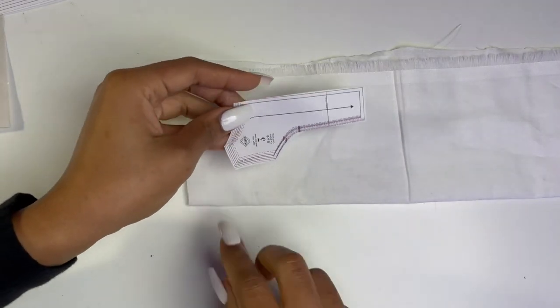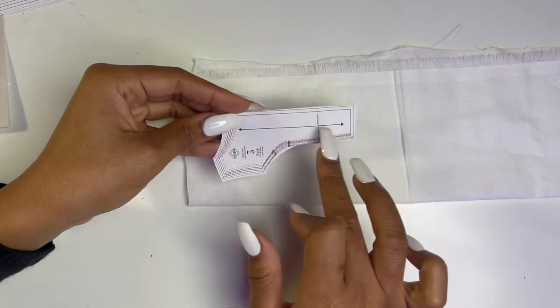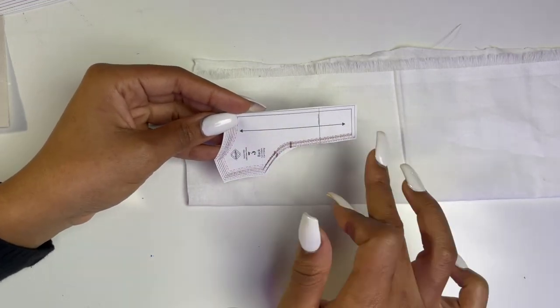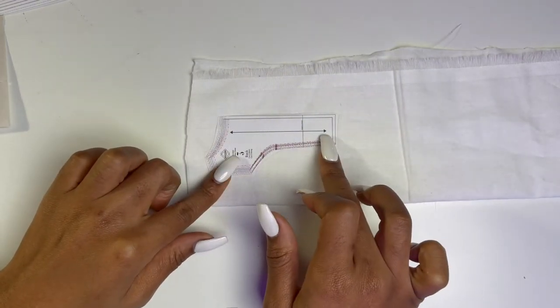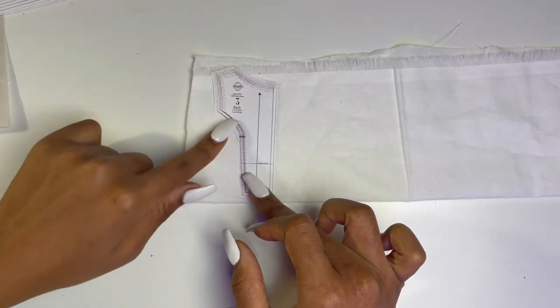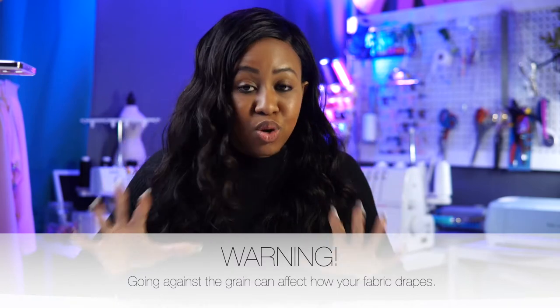You want to make sure that arrow — that front-and-back arrow — is placed straight on the grain line. You don't want to cut it at an angle. Now, I'm not going to lie to you: I have broken so many rules with sewing where I've definitely cut against the grain when I was supposed to cut straight on the grain. If you are running out of fabric, you can cheat in this area. Don't tell anyone I told you that — you can cheat a little and go against the grain.